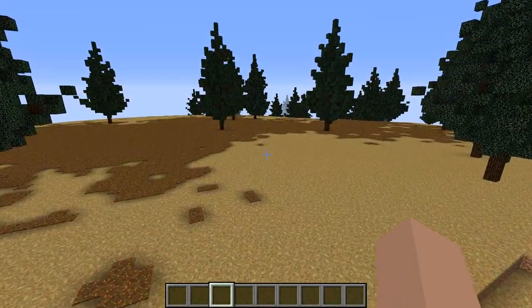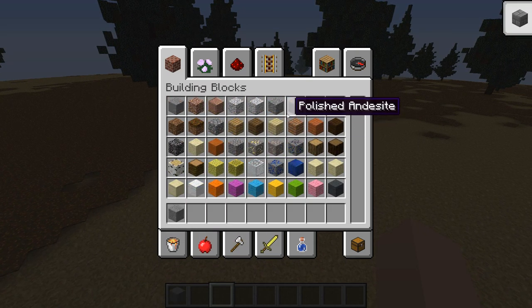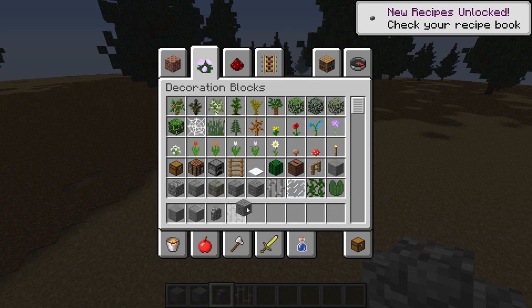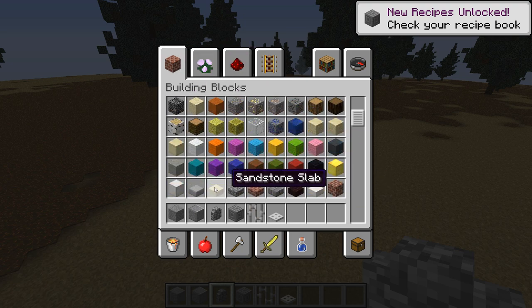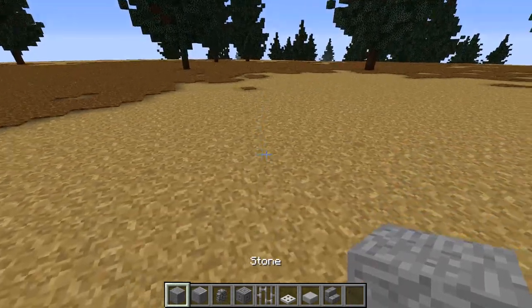I found a nice flat area to build on. For the first few layers you're going to need a few different materials: stone, polished andesite, cobblestone walls, chiseled stone bricks, iron bars, iron trapdoors, stone slabs, and stone brick stairs. We might need a few more than that but we'll just start off anyway.